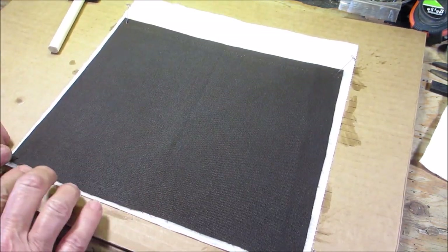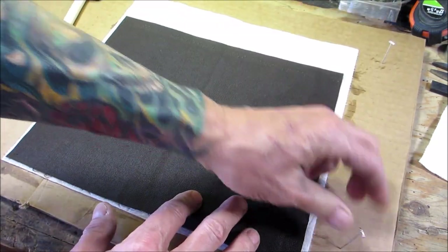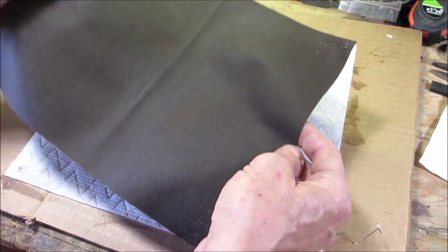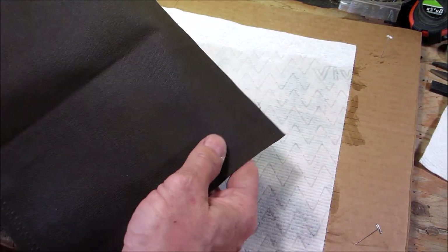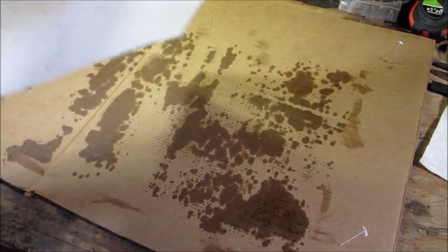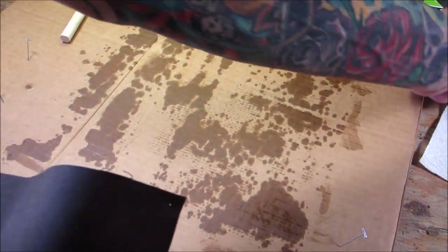Give it a second or two and we'll start taking the pins out. You want to get this off of the paper towel. Unlike my first video where the back was totally saturated, now it's not. It's got very good coverage and it's already starting to stiffen up. Look at all the extra wax that went through — don't throw that out, it makes an excellent fire starter.